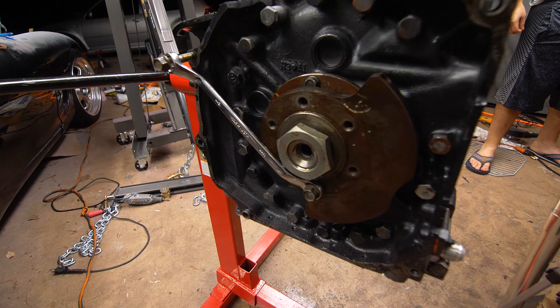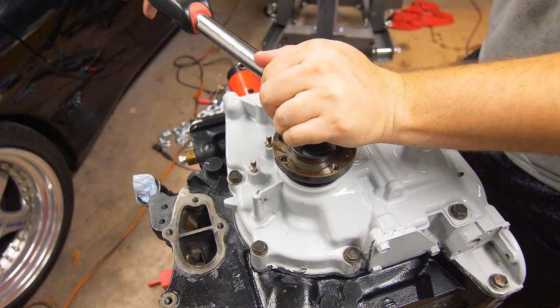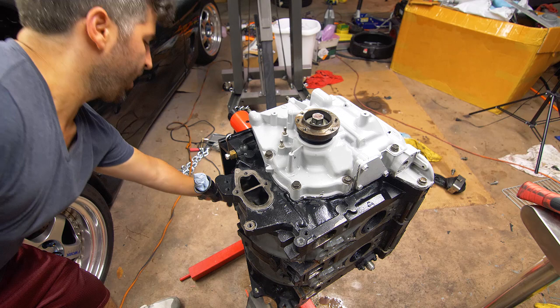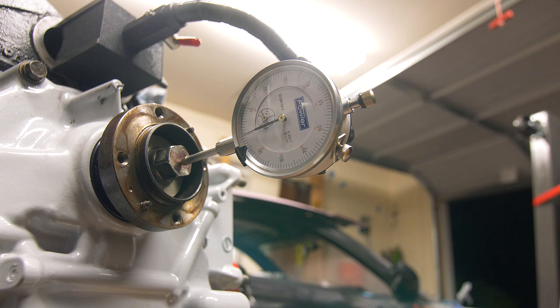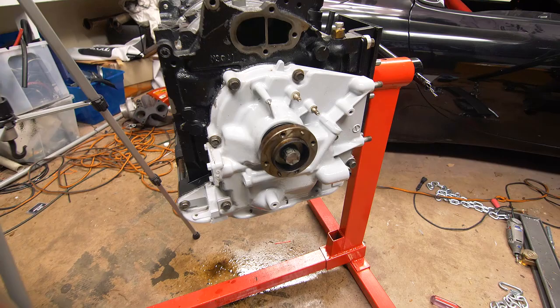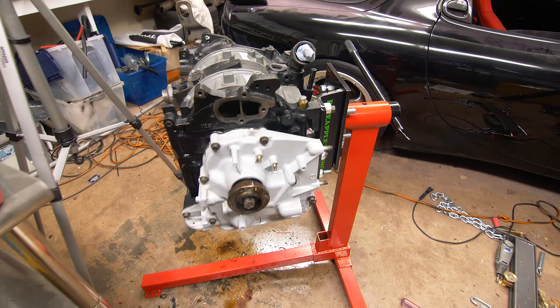A quick, easy, and most likely free trick: if you have a box wrench, just attach one end to the counterweight and the other end to one of the transmission housing bellhousing bolts. Now rotate the motor and double-check the end play one last time. Our front cover is installed with the front cover bolt torqued down — end play is in spec.